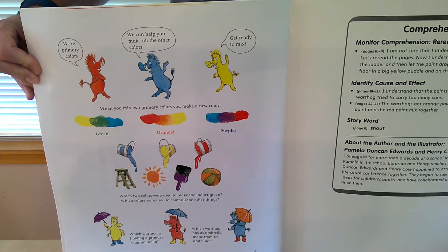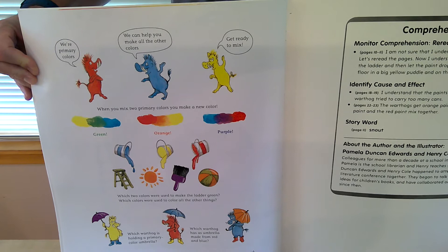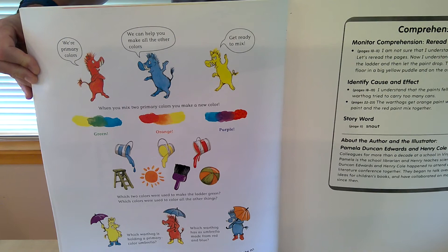We're primary colors. We can help you make all the other colors. Get ready to mix. When you mix two primary colors, you make a new color: green, orange, purple.